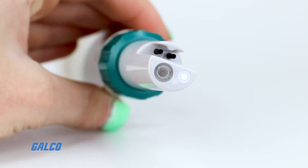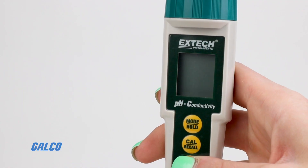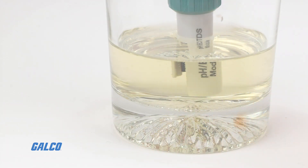The EC500's combination electrode is able to measure conductivity, TDS, salinity, pH, and temperature.